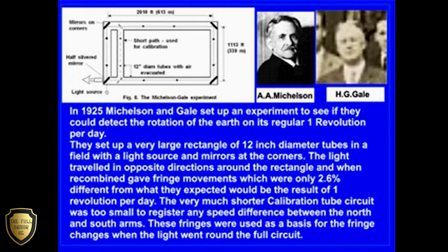They set up a very large rectangle of 12-inch diameter tubes in a field with a light source and mirrors at the corners. The light travelled in opposite directions around the rectangle, and when recombined, gave fringe movements which were only 2.6% different from what they expected would be the result of one revolution per day. The very much shorter calibration tube circuit was too small to register any speed difference between the north and south arms.